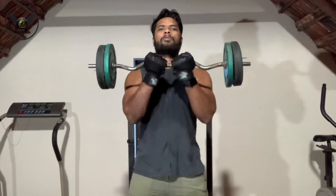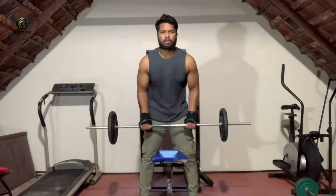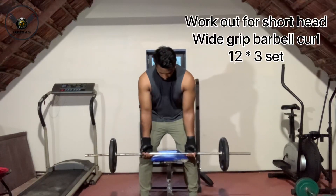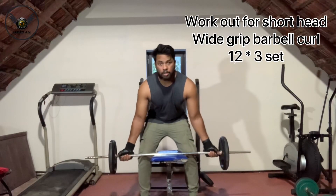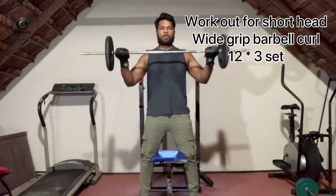When we work with the brachialis muscle, it is very effective. For the biceps short head, we want to do a wider grip at shoulder level. When we do biceps short head, it is affected by the inner biceps.